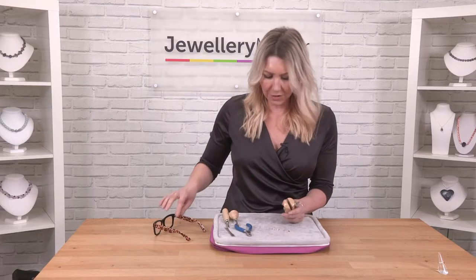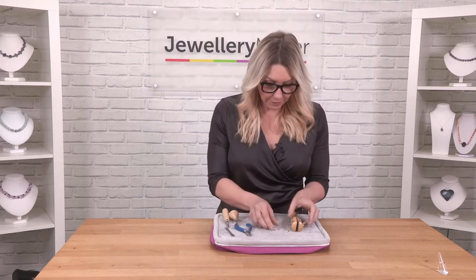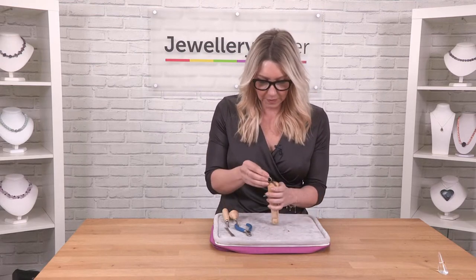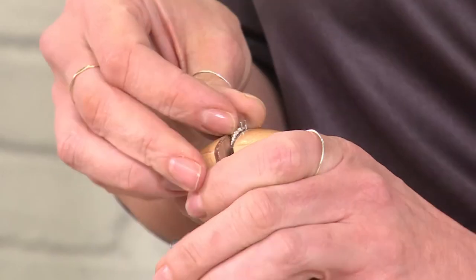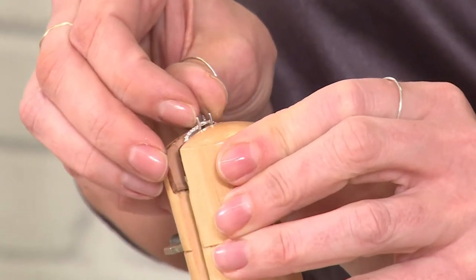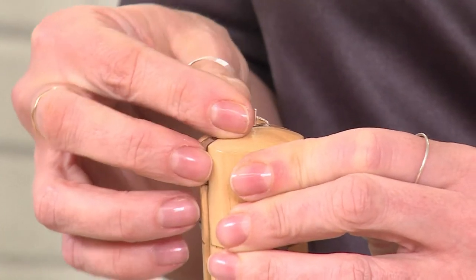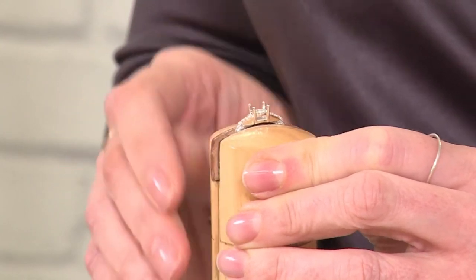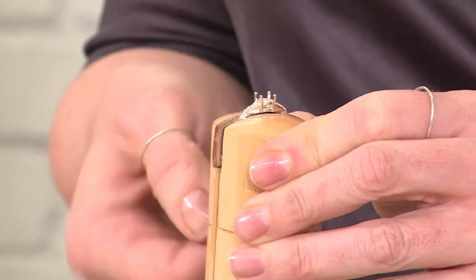The first thing I'm going to do is put the mount into the clamp really securely. I'm going to pop this into the top here and we want to make sure that it's level and that we can see exactly where the stone is going to sit. I'm just going to position that up and tighten here.